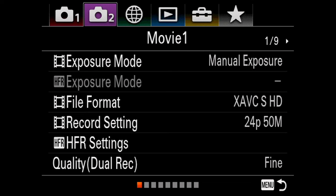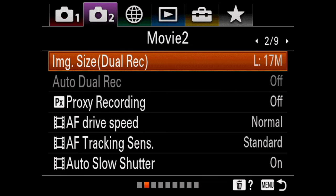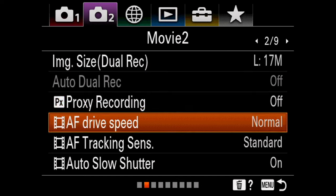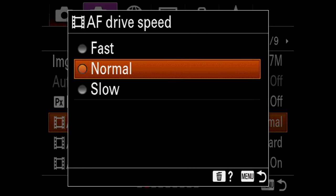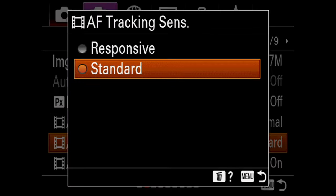Now it's time to change the speed of the tracking. Go back to the movie tab page two — here we have the autofocus drive speed and the tracking sensitivity. Since my videos don't have any fast-paced movement, I left my settings on normal and standard, but if you are moving a lot then you might want to adjust these.